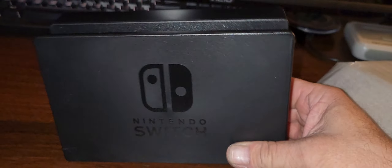Hey, this is web junior 1977 here back with another pickups video. We've got quite a few items to go through so I'll go ahead and get started. First off, got this — it's a Switch docking station.